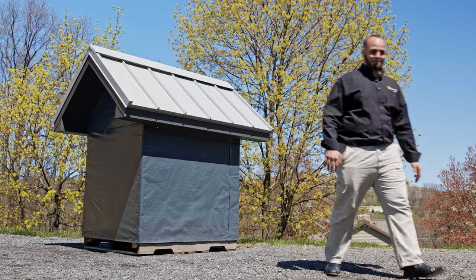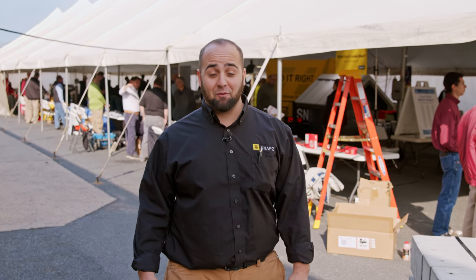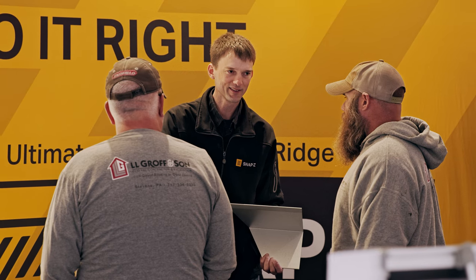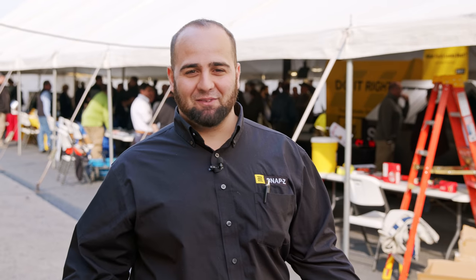But don't just take our word for it. We are here at a local metal roofing show to hear from contractors like you. All morning contractors have been coming to our booth to vote which color Snap-Z looks best — one counter for black and one counter for colored. The results speak for themselves.